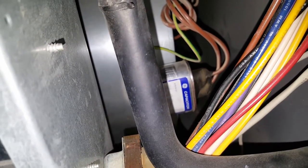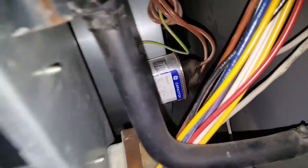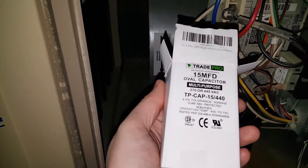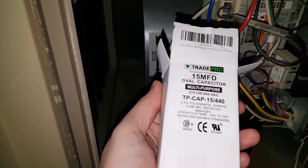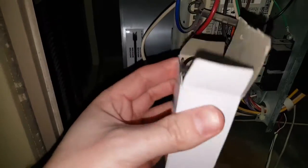I've got a York Diamond 90 furnace and my capacitor has gone out on my furnace blower motor. You can see it is a GE capacitor 97F9121. I bought on Amazon a capacitor replacement that works with this model — it is a multi-purpose 370 or 440 volts AC capacitor.